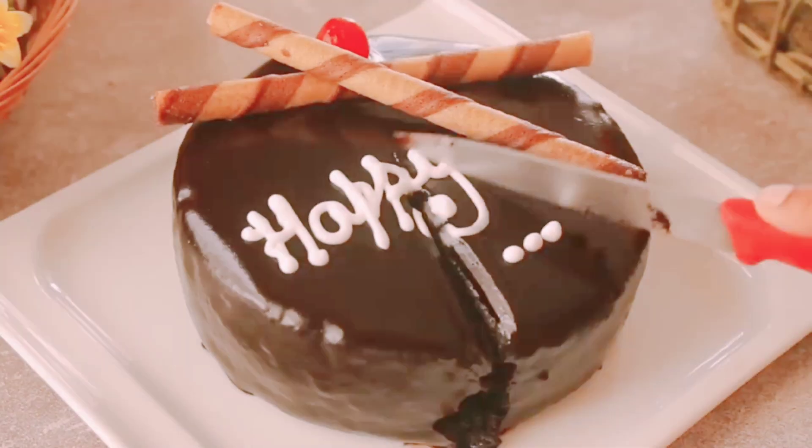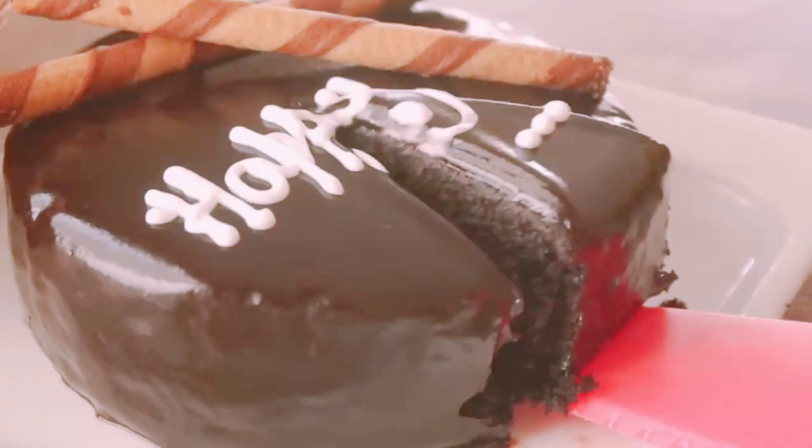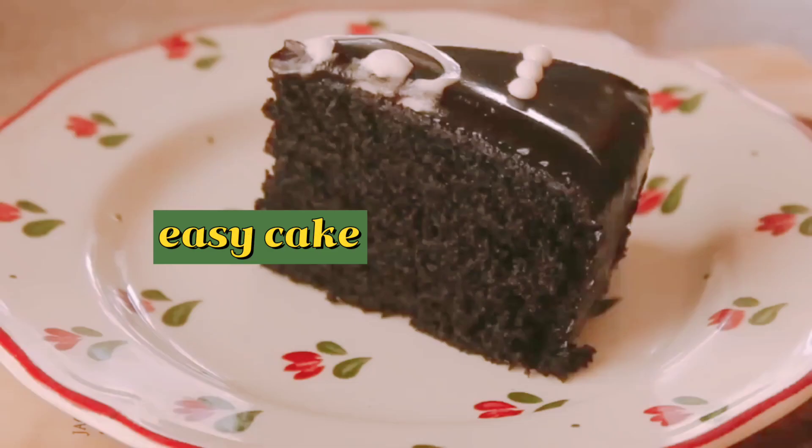Today I am going to take a very delicious recipe for you. We will make a very delicious chocolate cake. It is very easy to make and we will use very few ingredients for this.